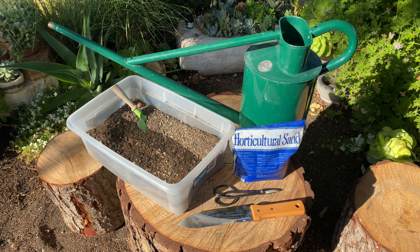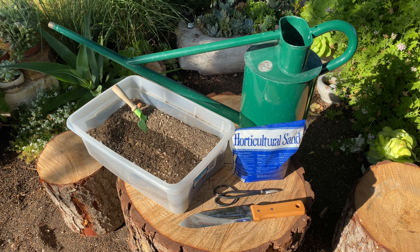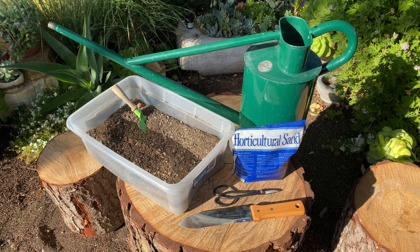For this rescue we are going to need cactus soil, horticultural sand, bonsai snips — those are my preference — a hori hori knife, and a watering can.